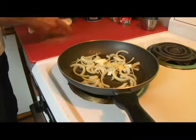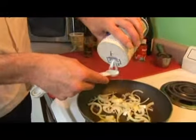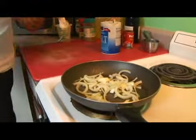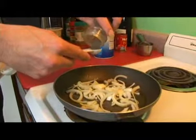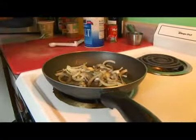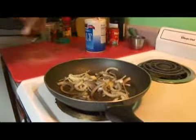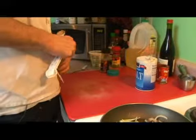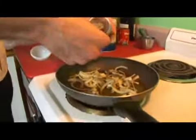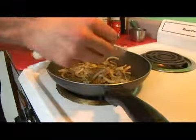I'm going to go ahead and season them with a teaspoon of salt, a teaspoon of black pepper, and two teaspoons of oregano.